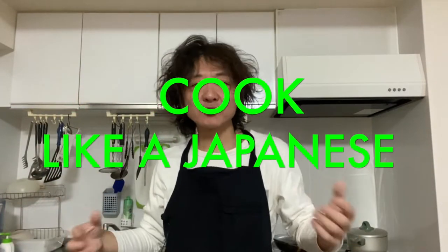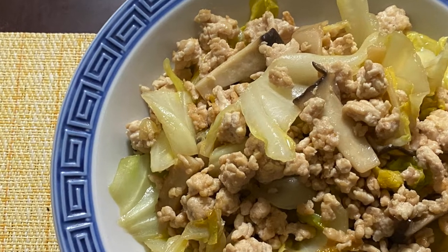Hi everyone! How's it going? Welcome back to Cook Like a Japanese channel. I'm Ryo. Today we are making ground meat with cabbage and king oyster mushroom stir fry. It's super easy to make and the taste will be super yummy, so why don't you give it a try? Let's get started!